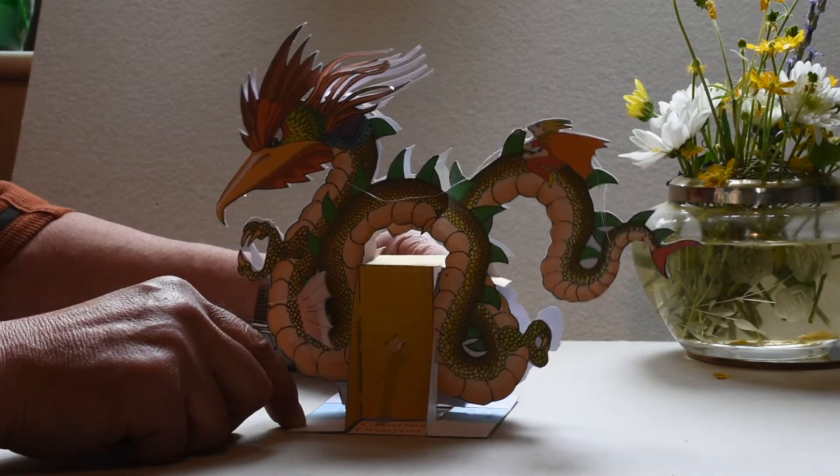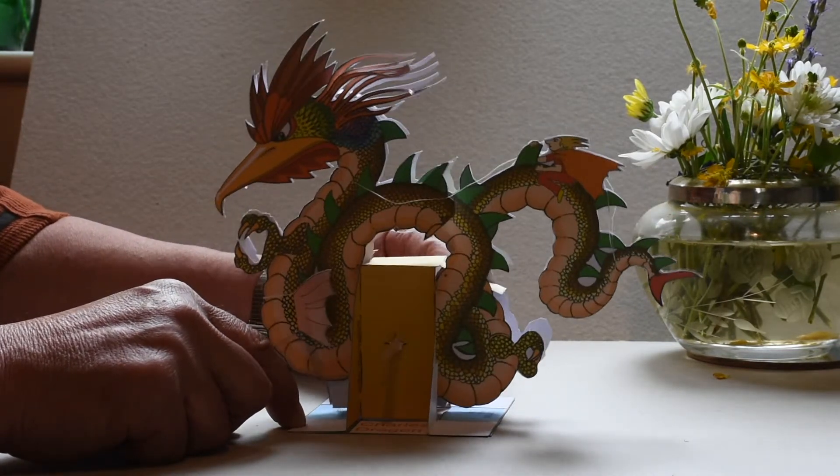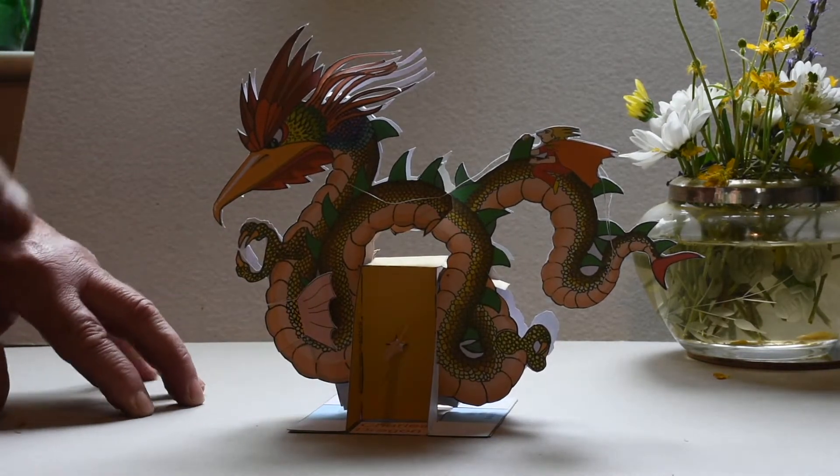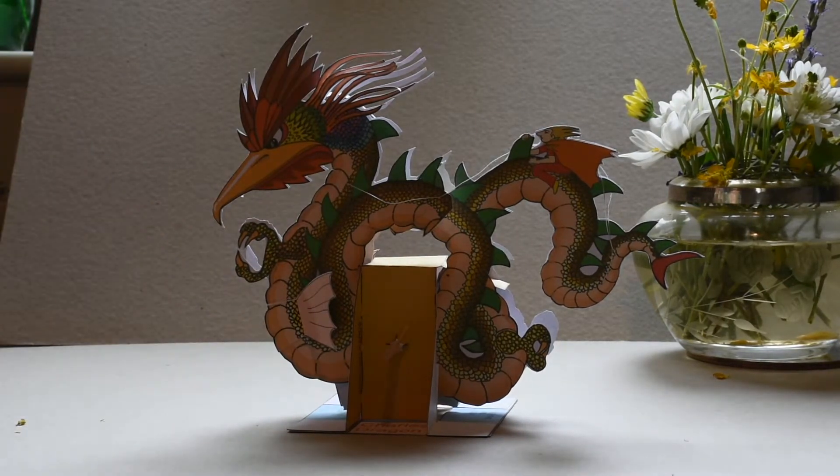Dragon rider Enhogg tames Shreel the dragon. Available to make — full details at John Geeky Art. Good luck.